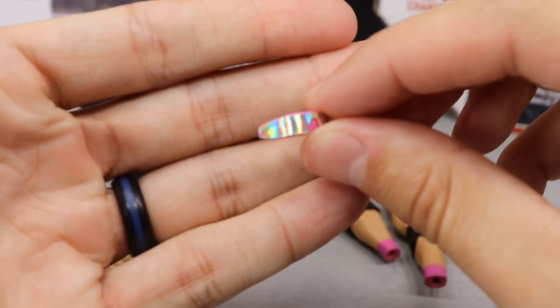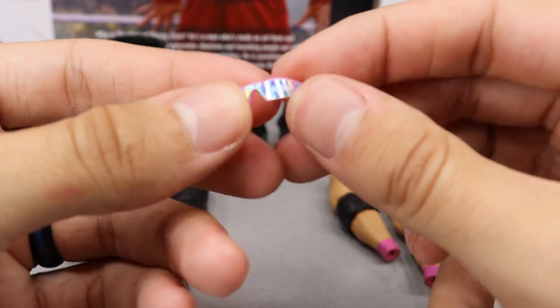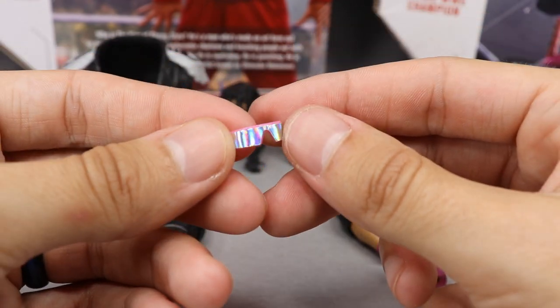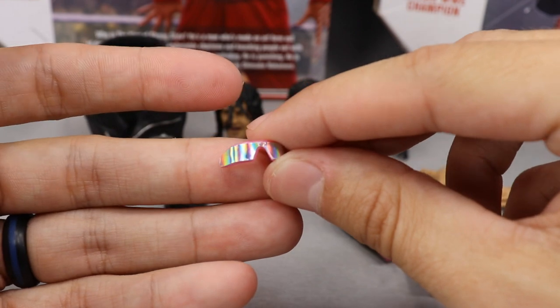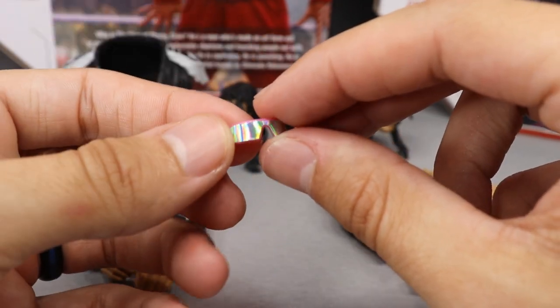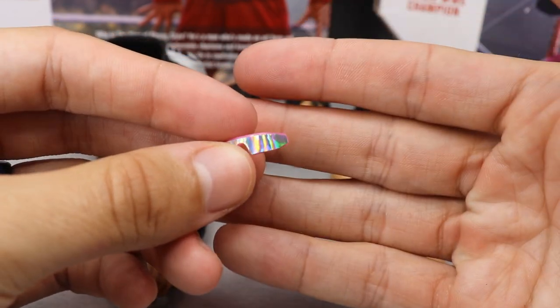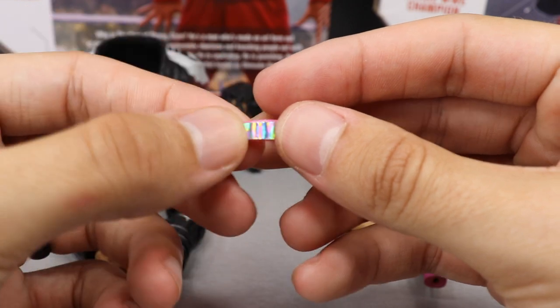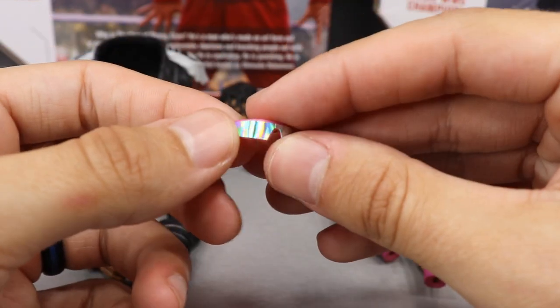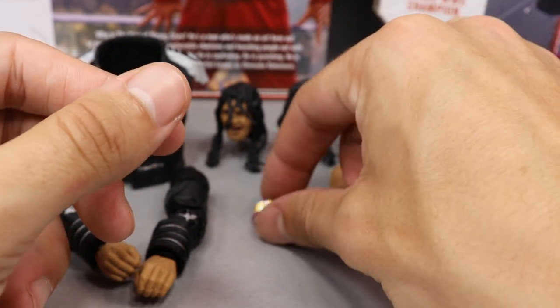Outside of the interchangeable hands, you get some Bret Hart glasses with a great sheen to them. I think we've only gotten these once before, maybe with Defining Moments Bret Hart. It's a decal or sticker going over a pink glasses mold and it looks really good — they did a fantastic job. It goes on the figure well and makes the figure pop.